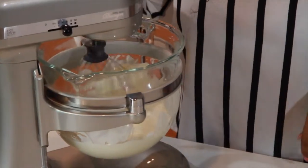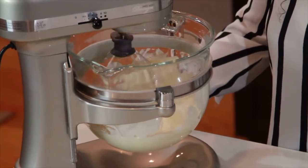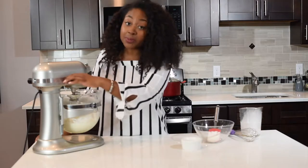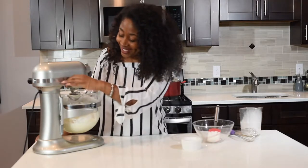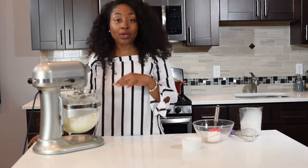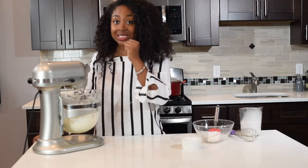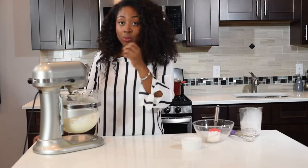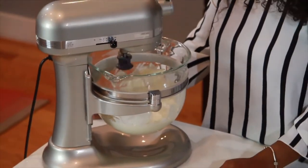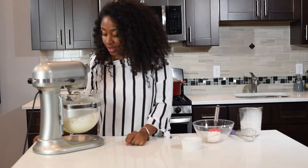Right now I have it on a speed of six. It smells so good. You can see it's getting thicker and thicker. I'm going to keep it going until you see the whipped cream actually stand onto the whisk — when it stays on the whisk, then you can see that it's perfect. See, it's getting thicker and thicker.